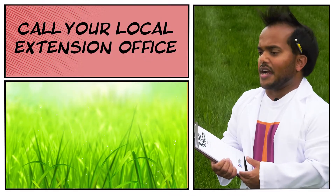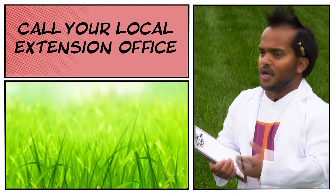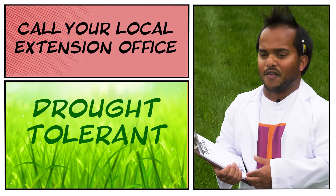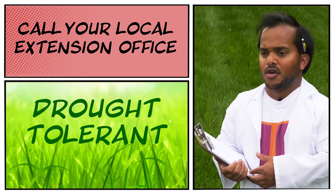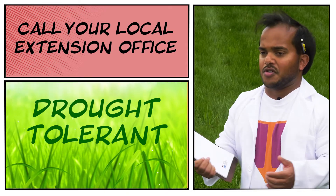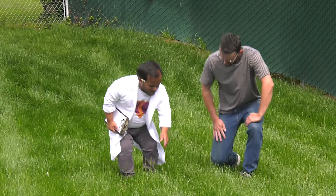You can also contact your local Extension office and ask them about drought-tolerant varieties and cultivars that have been identified by breeders and researchers — ones that utilize and require less water than many other traditional lawn grasses.